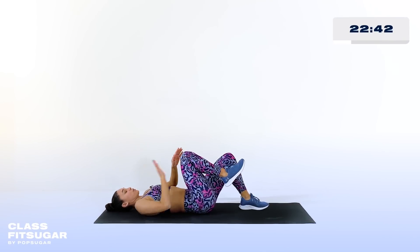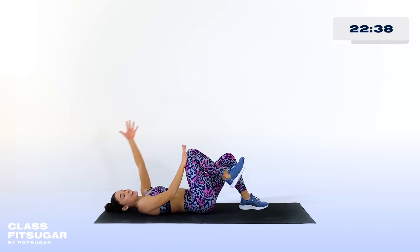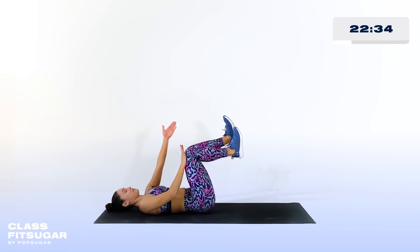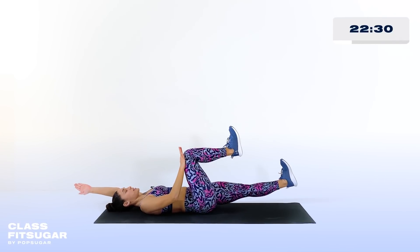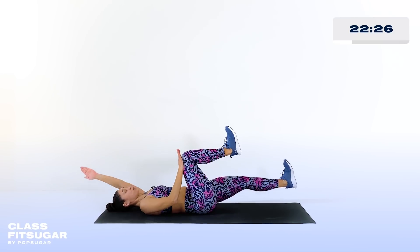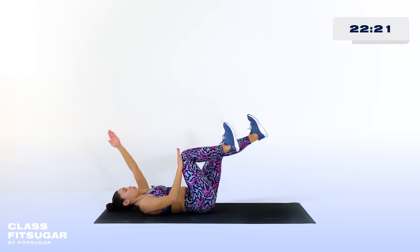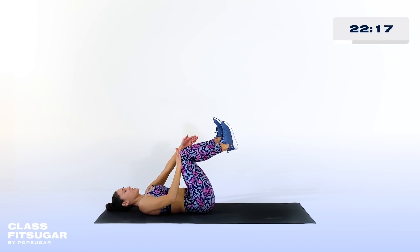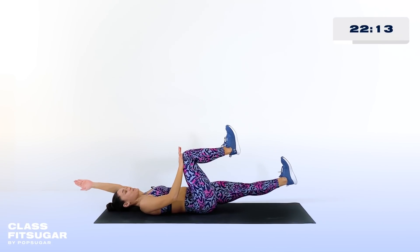Switch sides — really trying to give as much tension as you can between these two limbs, and then really trying to extend and create space between the opposite limbs. Keep looking up towards the sky. Toe pulls towards the shin. Inhale, reach. Use the exhale, bring everything back to center. Almost there — give me a few more reps. We're going to flip over and do those plank walks.